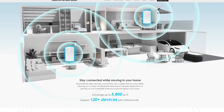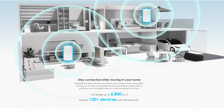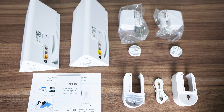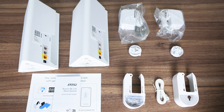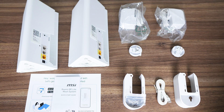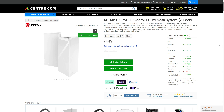Switching to metric, it's almost 540 square metres, which will cover most houses. Additional Roamis can also be added to go even further. Inside the box are two Roamis, a couple of power supplies with a plug for your region, a quick start guide, a wall mount for each Roami, and an ethernet cable — all in white to keep with the aesthetic. The MSI Roami Lite Mesh System comes in at $450 Australian dollars and includes a 3-year warranty.